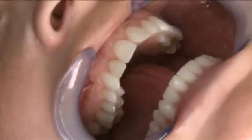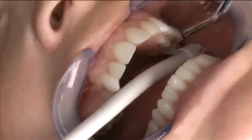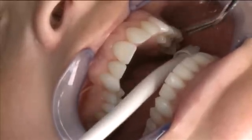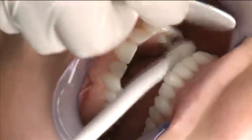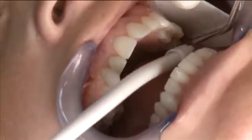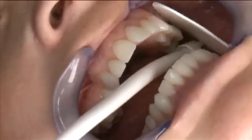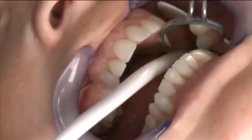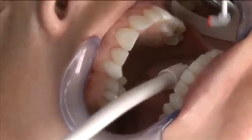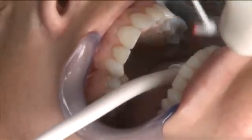Now we're going to take a full arch digital impression starting on the left side. The process begins with drying off the quadrant all the way past the midline, followed by placement of a dry angle in order to better isolate the area. Next we're going to place a light coat of OptiSpray, starting on the distal buccal at about a 45 degree angle and moving toward the mesial as we spray, all the way across the midline.